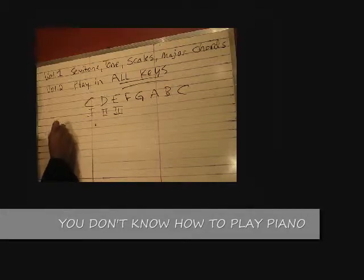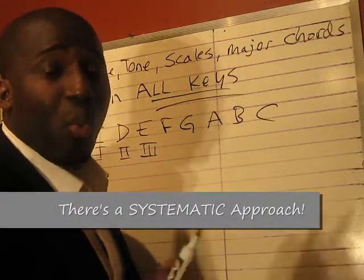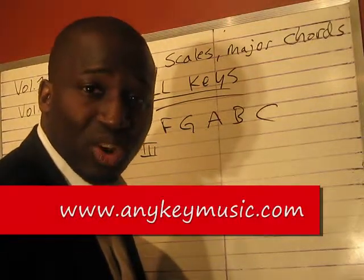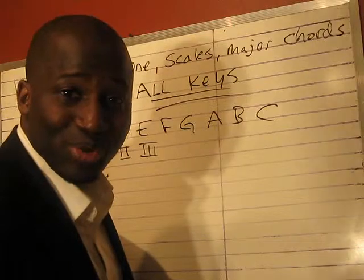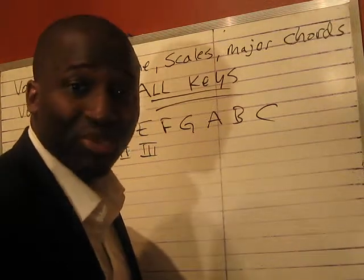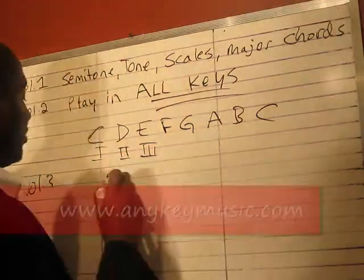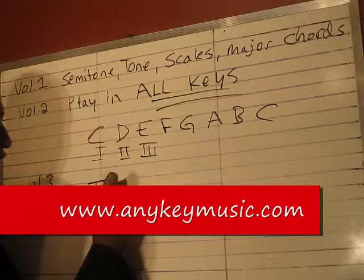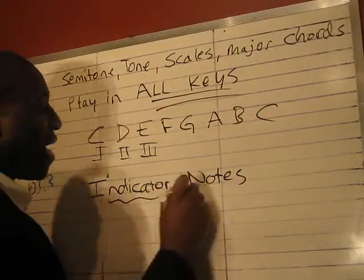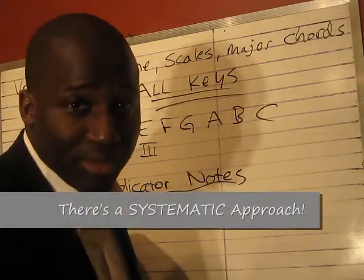Next, we need to look at Volume 3, which is understanding why we change chords. Why do we change a chord? When I played 'When the Saints' a while ago, why did I change? So watch me as I go to the piano right now and I'm going to give you a quick demonstration on why we change. There's a term in Volume 3 called indicator notes. If you master indicator notes, they're going to tell you why and when to change. I'm going to demonstrate this for you.